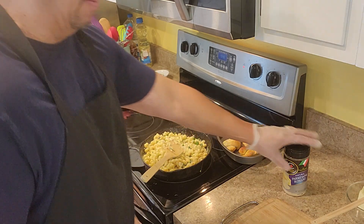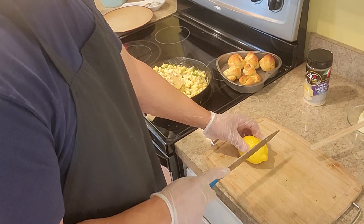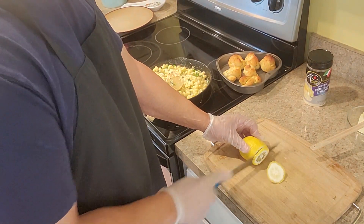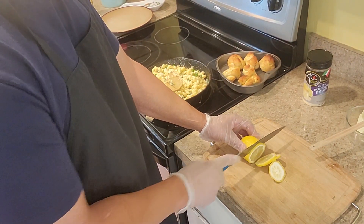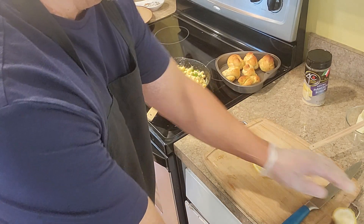I'm going to cut up a couple of slices of lemon for the garnish.